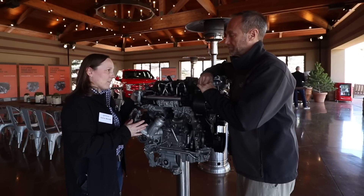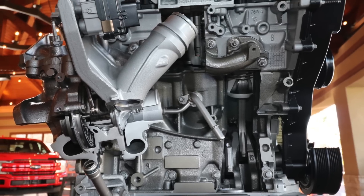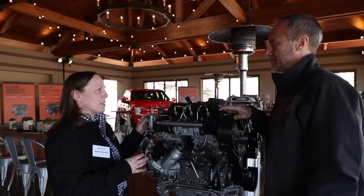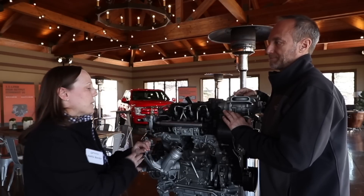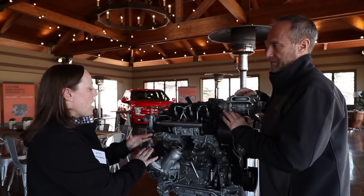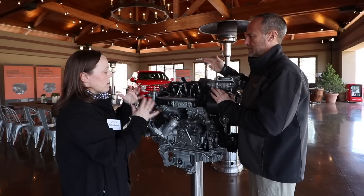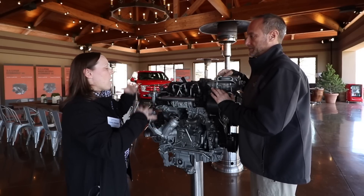Another thing we share with the 6.7 is the CGI block — compacted graphite iron. We think that's the most durable, best material to use for our blocks. Obviously it's a much smaller engine — the 6.7 is more than twice the displacement, and this is a V6 while that's a V8. A key architecture difference: we have exhaust outboard on the 3-liter, whereas the 6.7 has inboard exhaust and mounts the turbo in the valley. The 3-liter is much more similar to the layout of the gas engines in the F-150, which are all exhaust outboard as well.